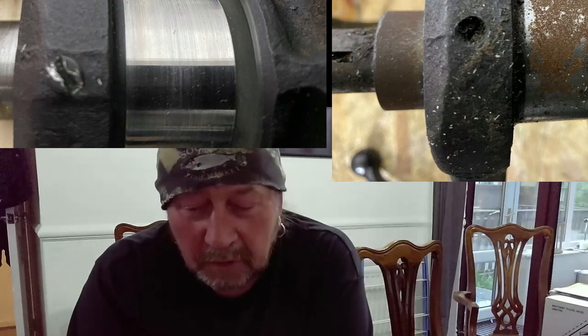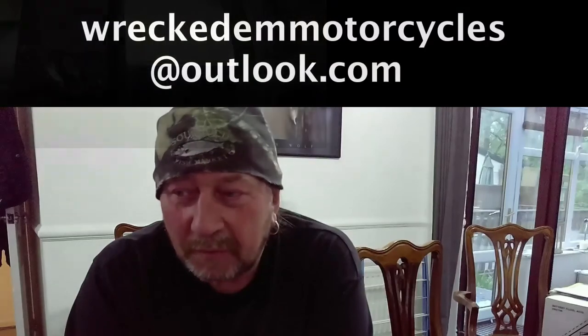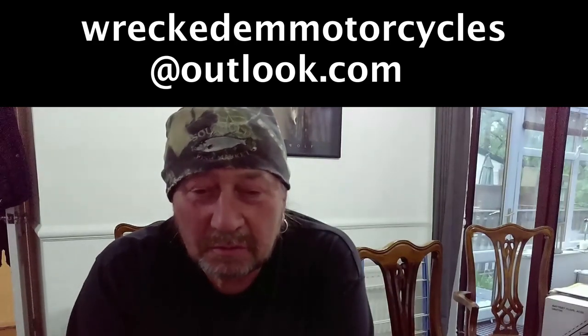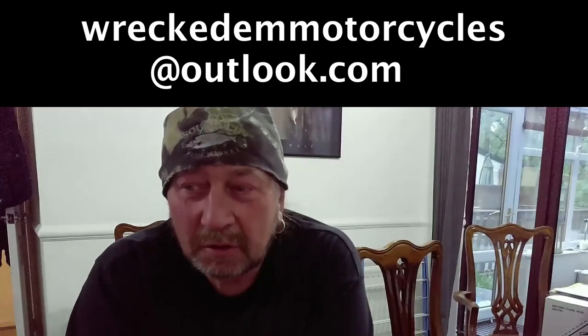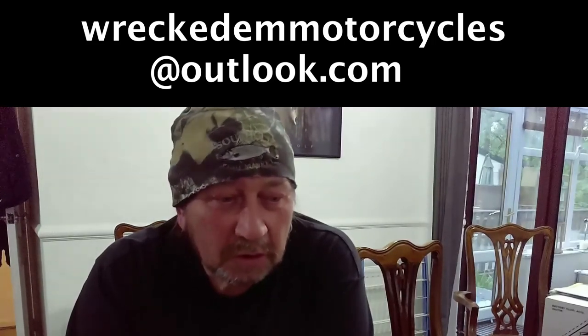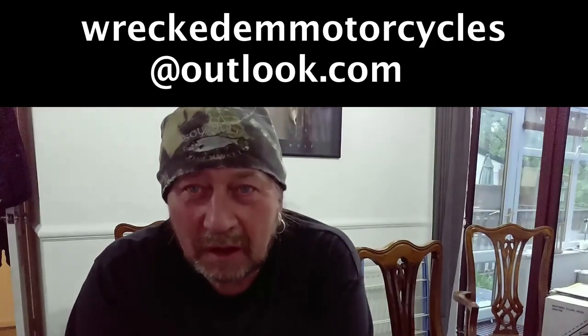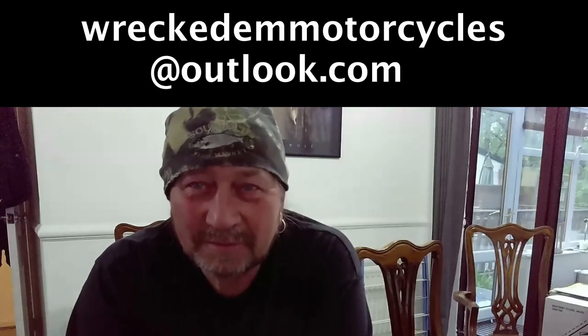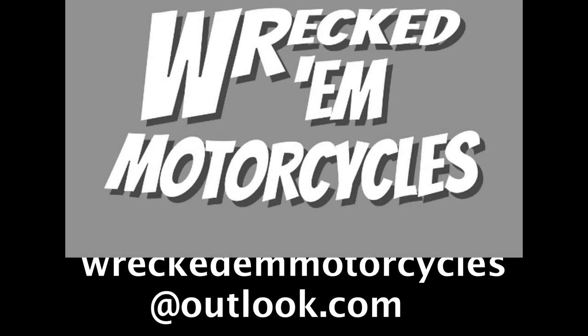Apart from that, thank you very much for still watching. I know it's been a bit laborious just waiting for videos to come out onto YouTube, but please stay in touch and bear with us. Ride safe, be safe. The un-lockdown in the UK seems to be coming soon and hopefully we'll all be back to normal very shortly. Take care, cheers. Bye.